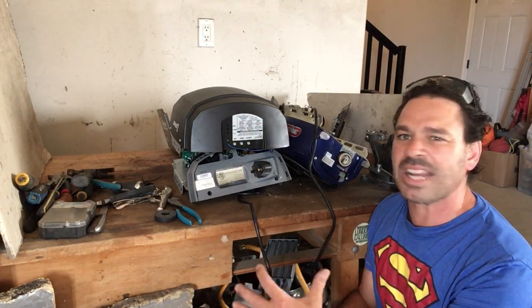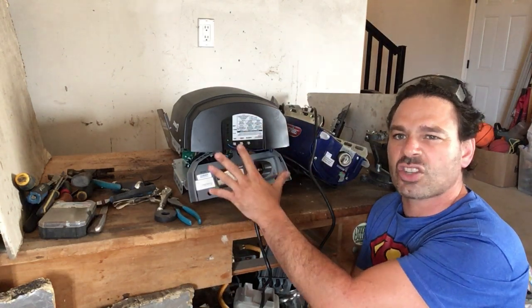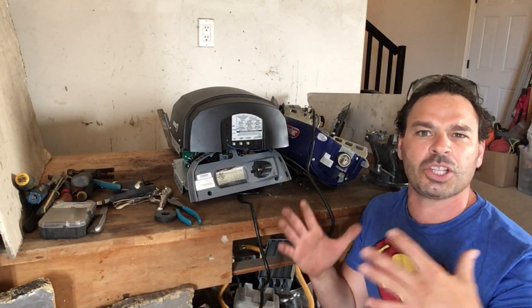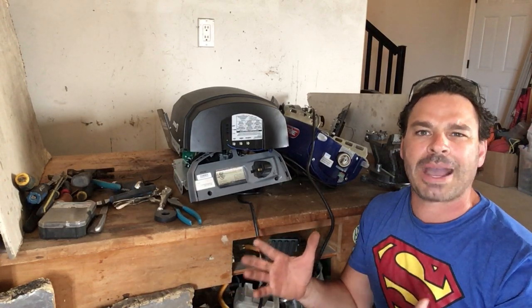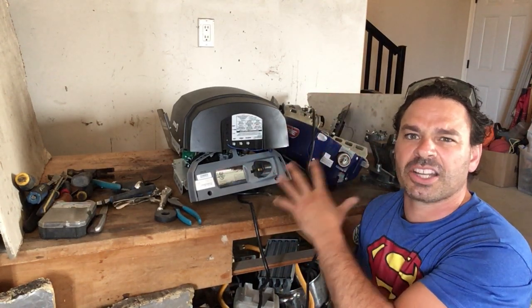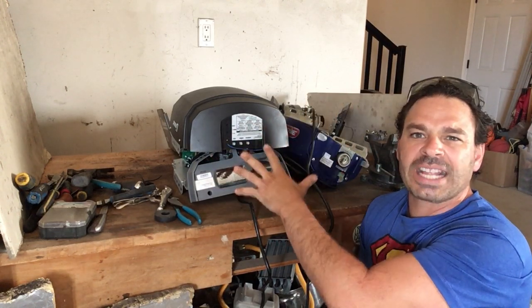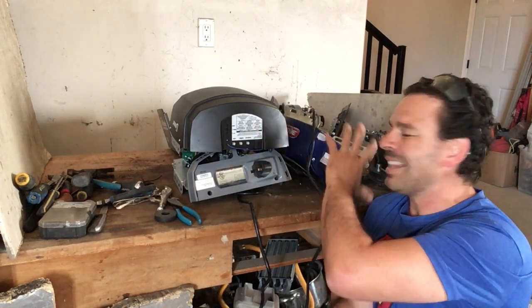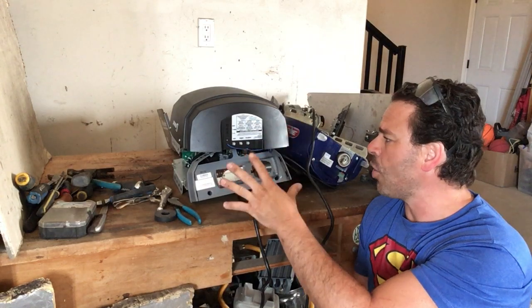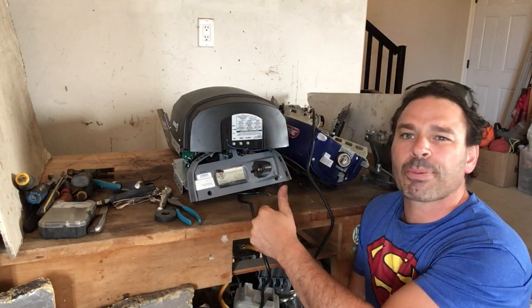They come in different sizes and weights — these ones right here weigh about 25 pounds each, this one about 30. I just finished a video on an older one that weighed 45 pounds just from the box. All of these have great scrappable material: a nice copper motor inside, really nice appliance wire, some brass, some silver, and they are very easy to take apart.